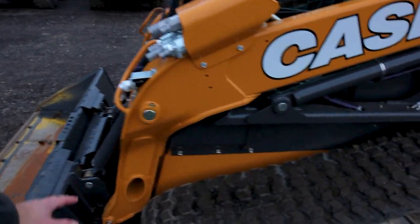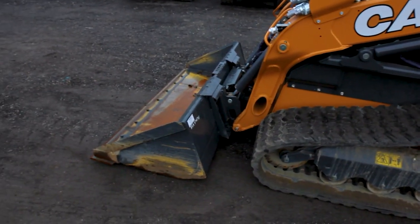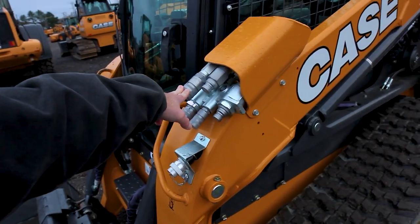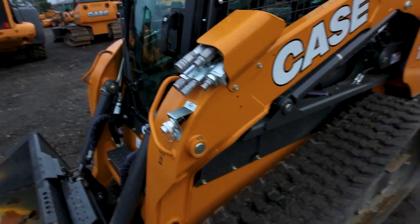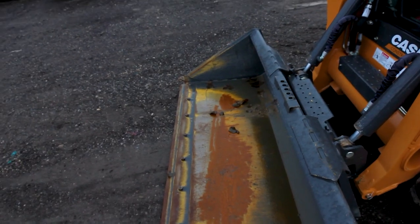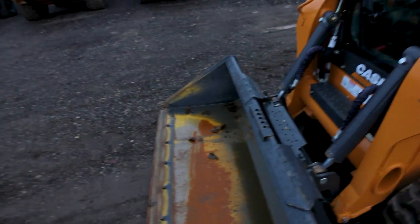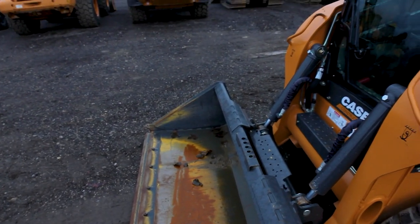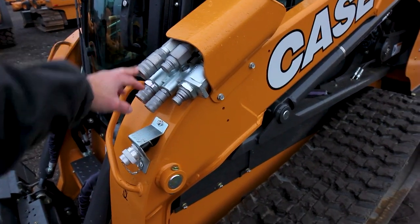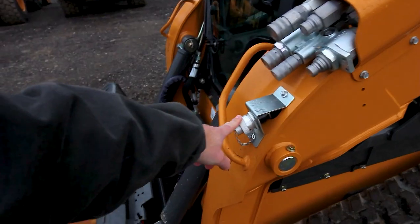Moving back, you've got the boom arms — they go all the way to the back and that's what carries the load of the bucket and the material in it. These are your auxiliary hydraulics. As everyone knows, skid steers are kind of the Swiss Army knives of the construction industry — you can slap any sort of attachment on the front, from snow blowers to leaf collectors to rototillers to mulching heads for forestry. This particular machine has two sets of auxiliaries: high flow and low flow.